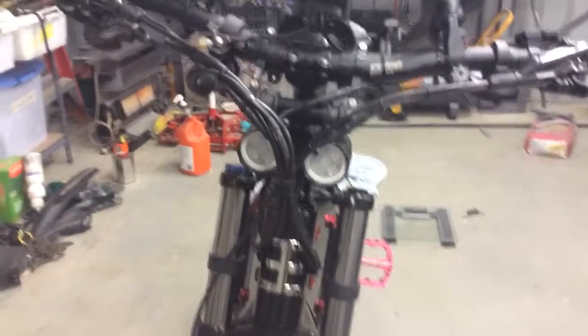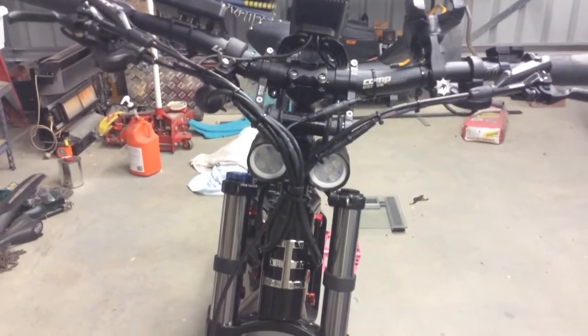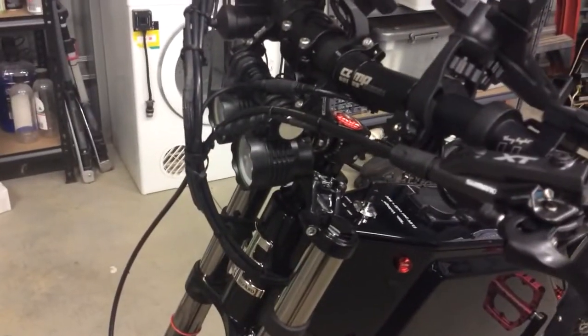Twin headlights — they also work off the key switch. They're household, I think 3.5 watts each. They're very, very bright and they're just modified to suit inside an existing eBay aluminium housing bike headlight.